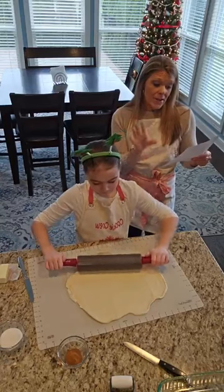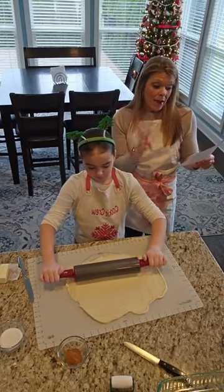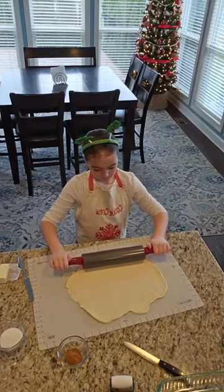And then for the frosting: a cup of powdered sugar, one tablespoon of milk, and a half a teaspoon of vanilla. So super, super simple. You guys can do this.